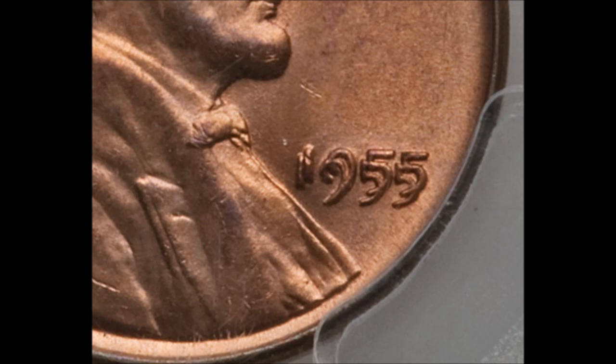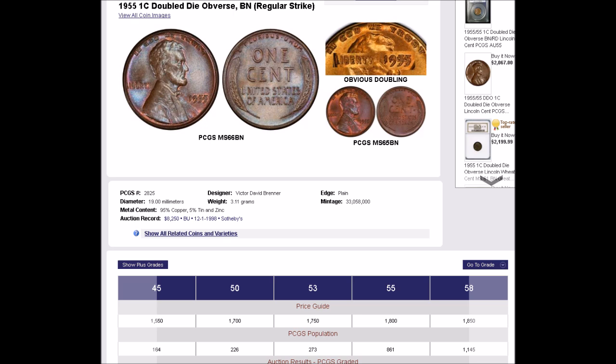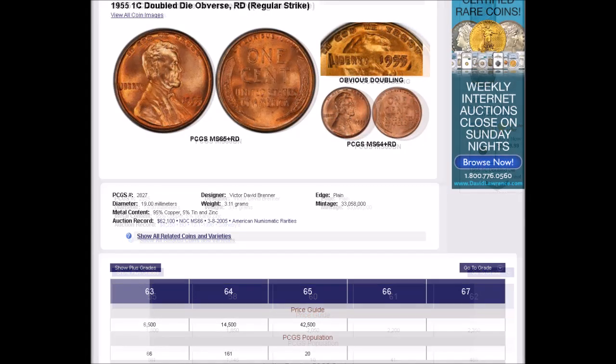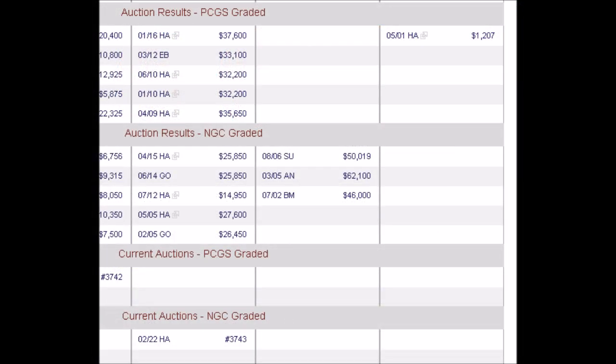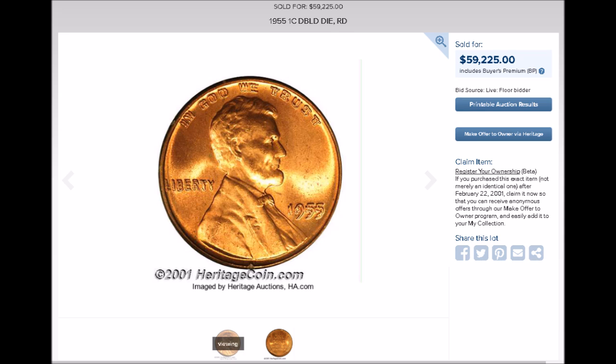If you're lucky enough to own or find one of these while coin searching, prices vary. They start out in very low grades at around $950 and trade upwards of around $1,800 in a nice higher circulated grade. Uncirculated examples start out at around $2,000 and trade upwards of $55,000. The PCGS price guide has an example listed that sold for over $60,000 at auction — just mind-blowing.